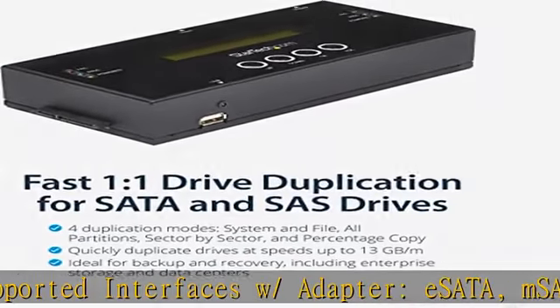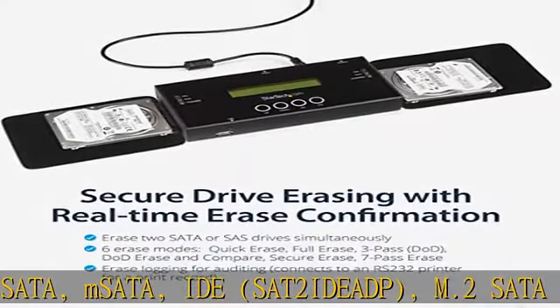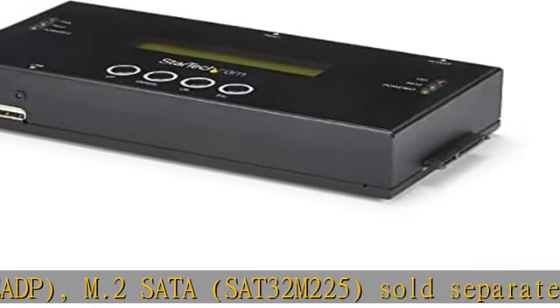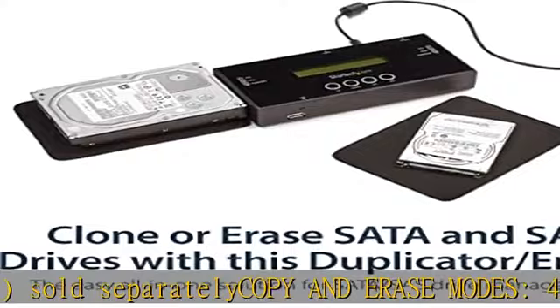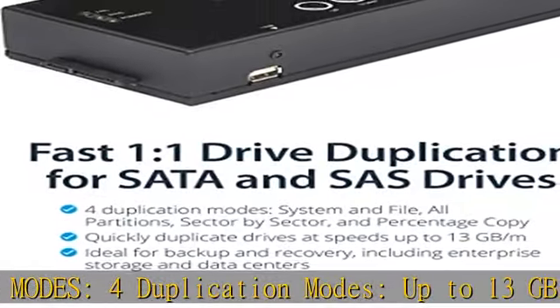LCD menu display: use push-button navigation to select duplication and erase modes and display drive info and errors. Use copy and compare to verify your cloned drive against the source drive when complete. Erase your logging with RS232 printer port. Toolless design.